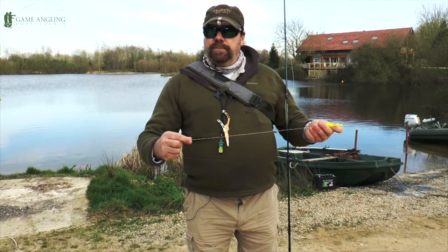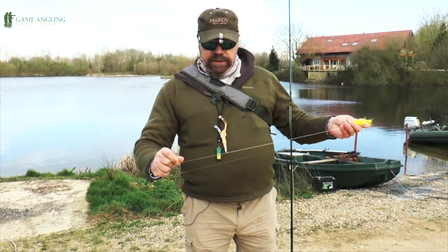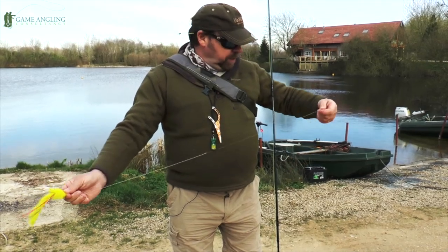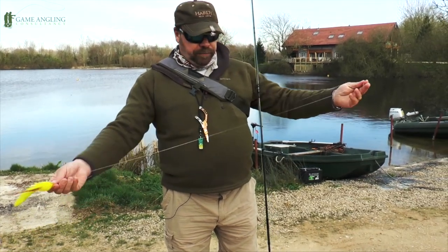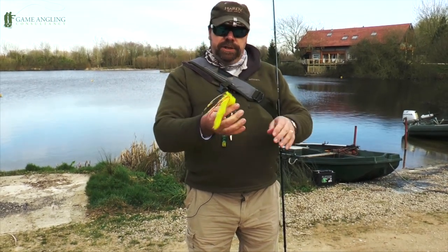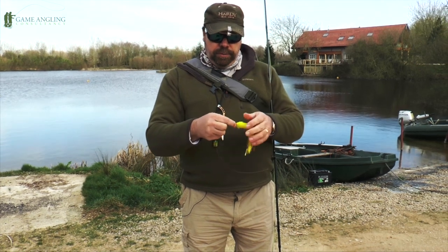The easiest and perhaps the best way for a beginner to get into this is a ready-made leader. What this is constructed of is a 30 pound shock leader that's pre-tied and pre-formed to go onto 18 inches of 30 pound knotable wire.